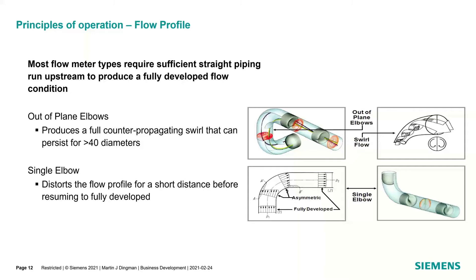Looking at flow profile principles: most flow meter types require sufficient straight run. An out-of-plane elbow requires 40-plus diameters just to get the propagating swirl out and achieve a fully developed flow profile. A single elbow effect isn't as bad — about 10 to 20 pipe diameters on gas, or 10 to 15 for liquids. Gas has a low viscosity, so it's typically in turbulent flow, but it also requires longer straight runs to achieve a fully developed flow profile.